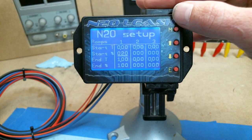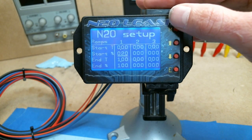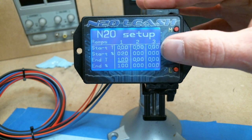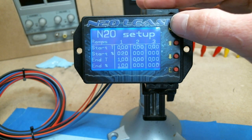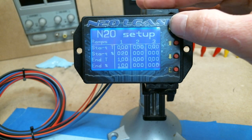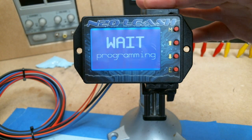You have your start percentage — what percentage you want the system to start on — and the end time, which is the time you want it to complete progressing up to the end percent. So you'd start at zero time at twenty percent, launch on twenty percent, and by one second into the run it will have ramped up to a hundred percent.